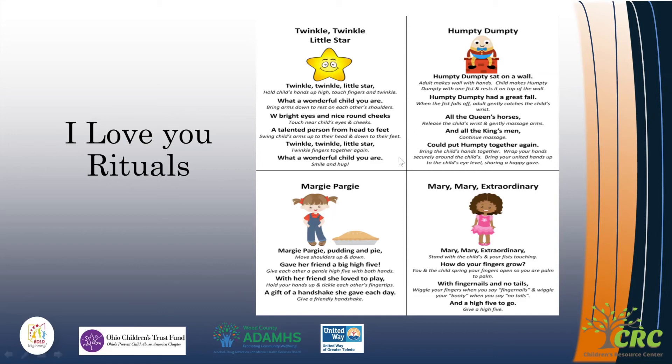It might seem a little silly when you're first starting it, but once you get the hang of it, kiddos absolutely love it. And you're providing all of those things that are critical for a child to make a connection with you. This can be done with parents and with teachers. Let them pick the different I Love You Rituals — you can learn the little signs and motions together, and it can be a real way to start and establish a connection with a child. Good luck, and I hope this strategy works really well for you in establishing relationships.